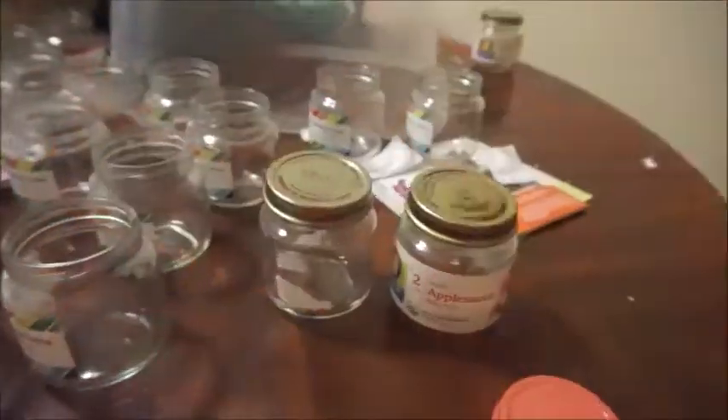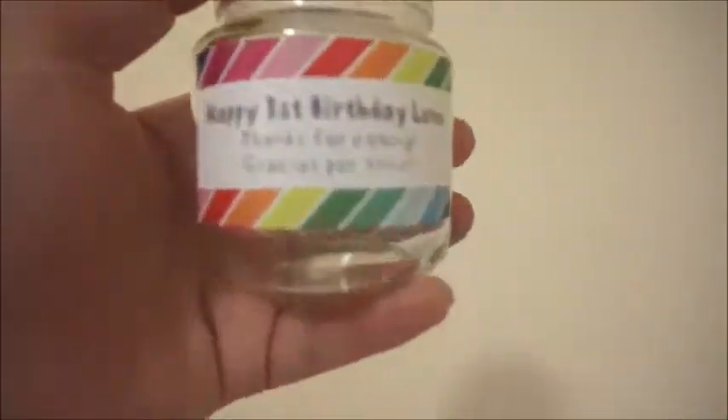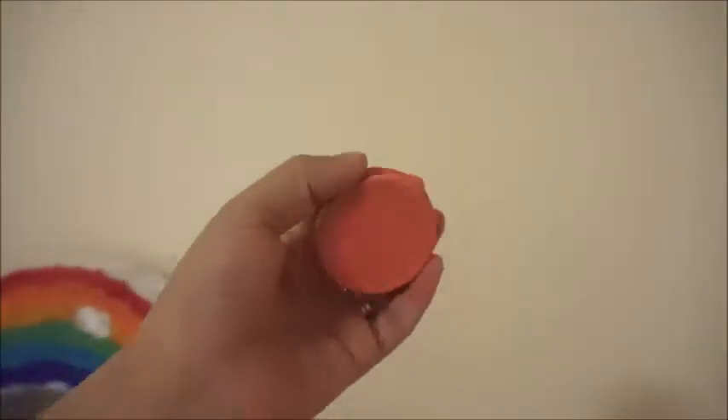I got the labels from Shutterfly — not even advertising them — but these were address labels. If I move this way you can tell, it says 'Happy Birthday Luna.' It was an address label and I just put 'Thanks for coming' on it. My husband actually painted the lids.